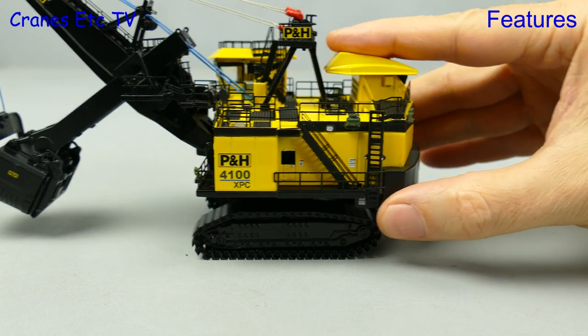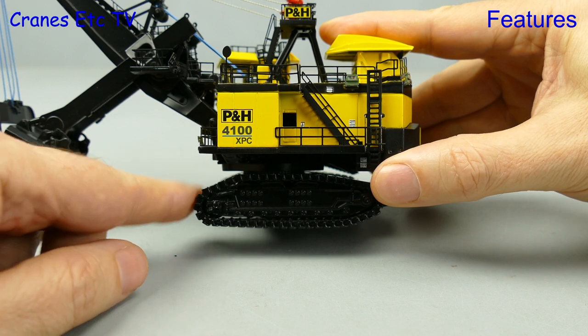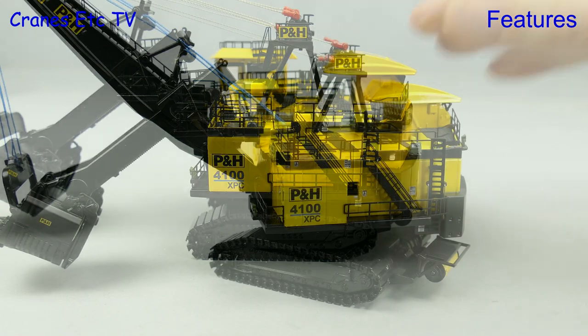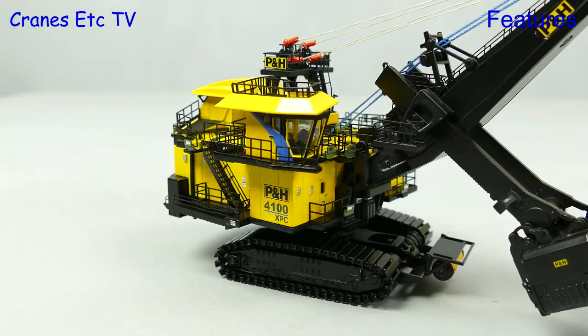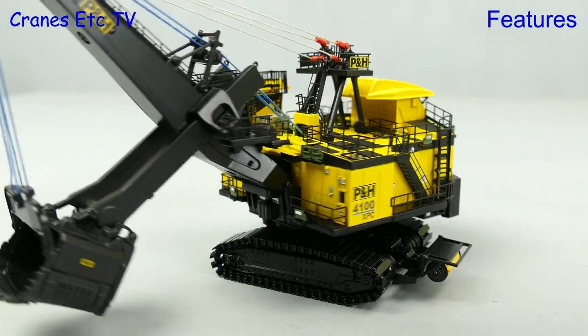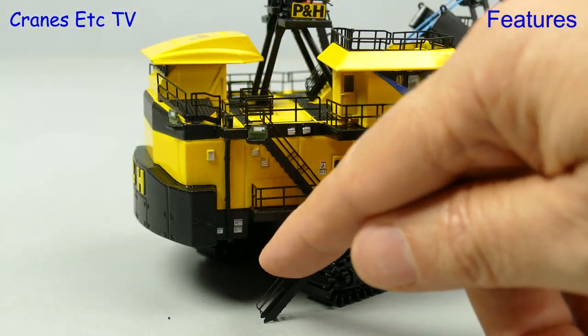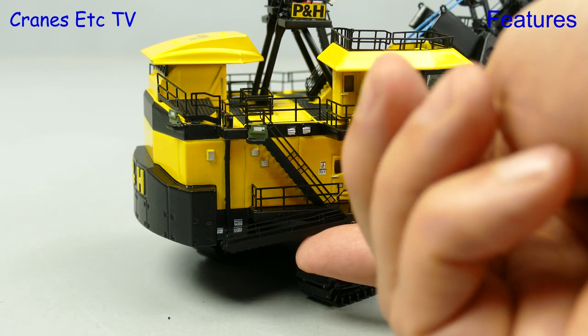Out we go into the Cranes Etc mine to test out the crawler tracks, and even on a smooth surface they make a good effort at rolling, and as you can see even though they are small they move very easily. Equally smooth is the rotation of the machine, and it all has the feel of being a precision model. Even in this very small scale there is also a descending staircase, and it is modelled well because it lowers fully to ground level.